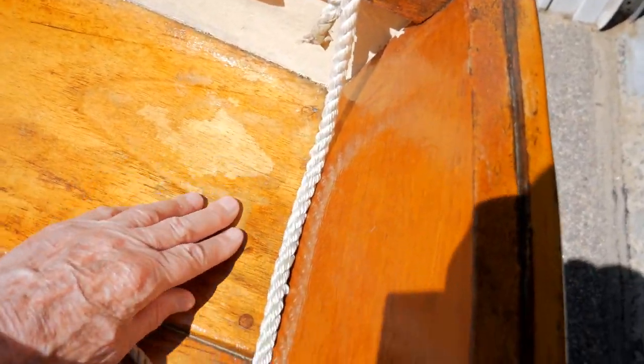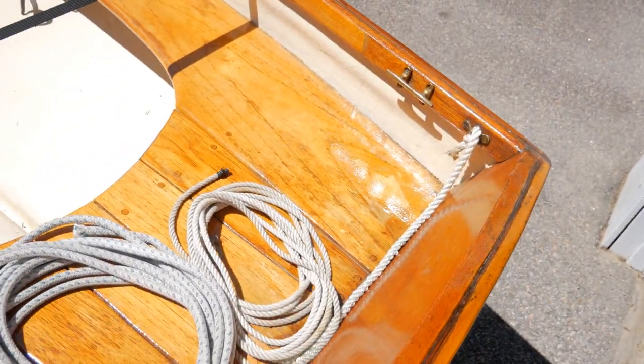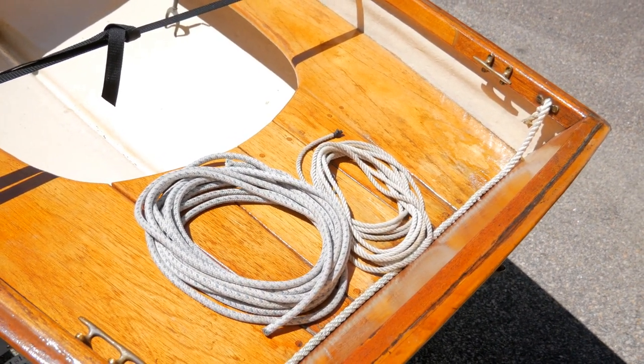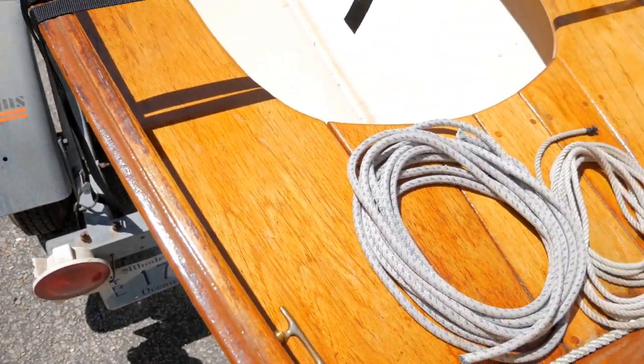Over here the varnish has actually come off. I should have — coulda, woulda — I would have done a teak oil for the interior and a boat soup for the gunwales. So the boat is in good shape overall.